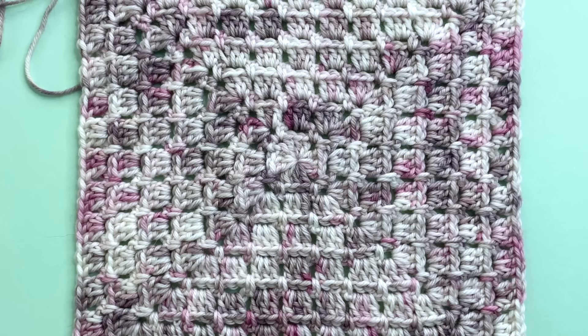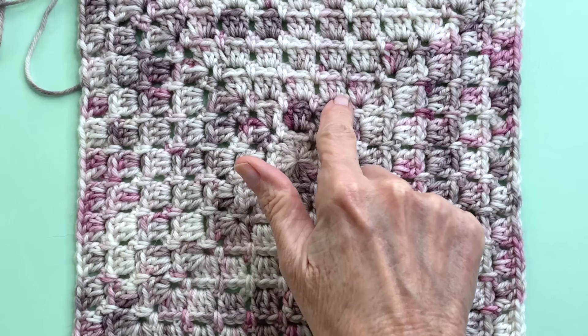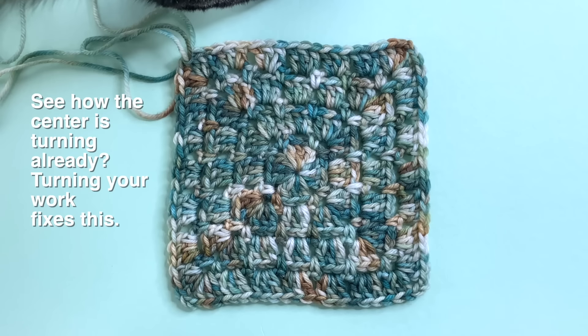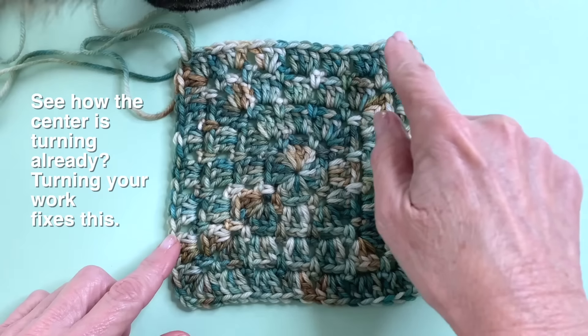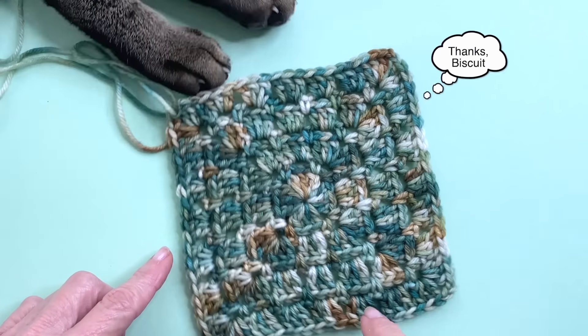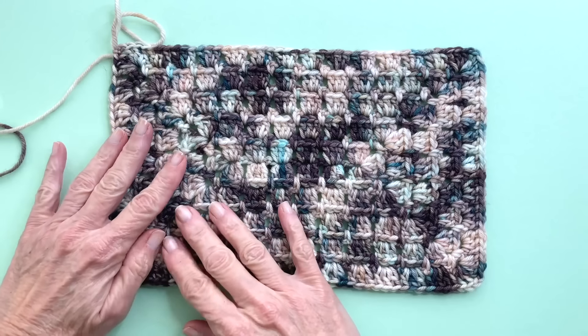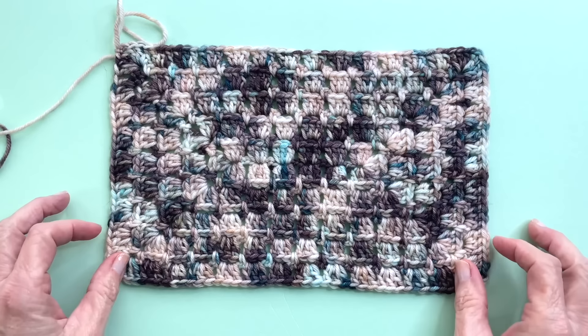The main benefit is that although we'll be turning our square after every round, your granny clusters are all going to stay on the same side and you're still going to get the benefit of preventing that square from drifting or skewing, which you can get when you continuously work round after round on the same side. And finally, this pattern is very easy to convert to a rectangle, so I'll be sure to show you how to do that later in the video.